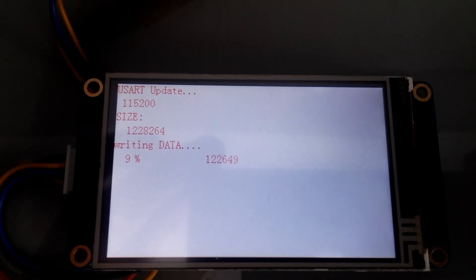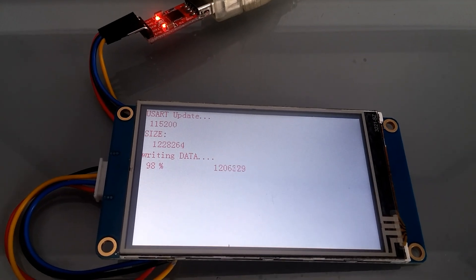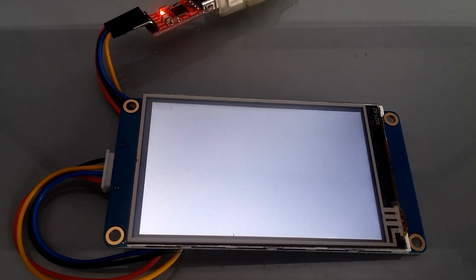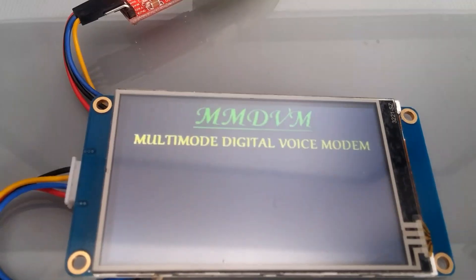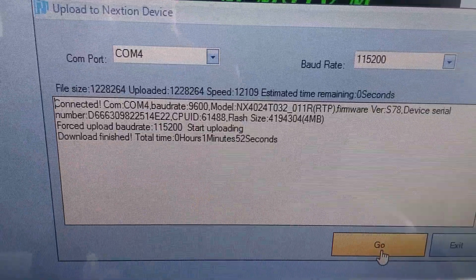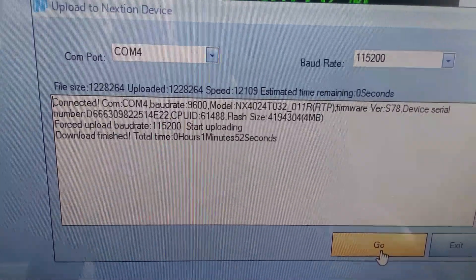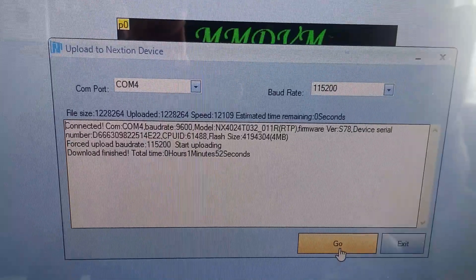The upload progress shows seven, eight, nine percent. It's going through — and it's done. Update successful. Download finished, total time one minute fifty-two seconds, COM port 4.